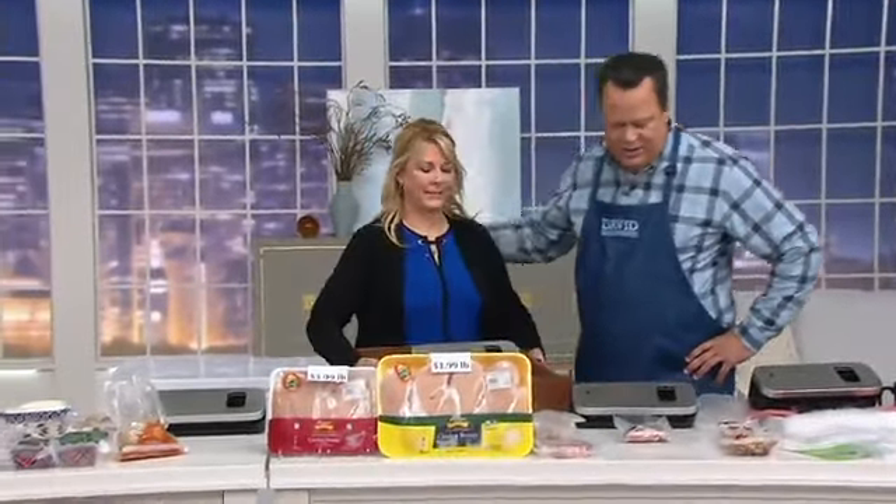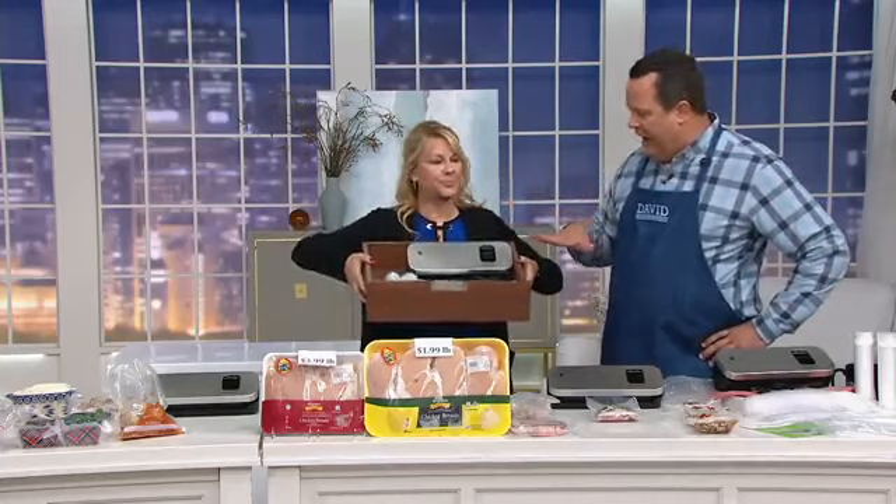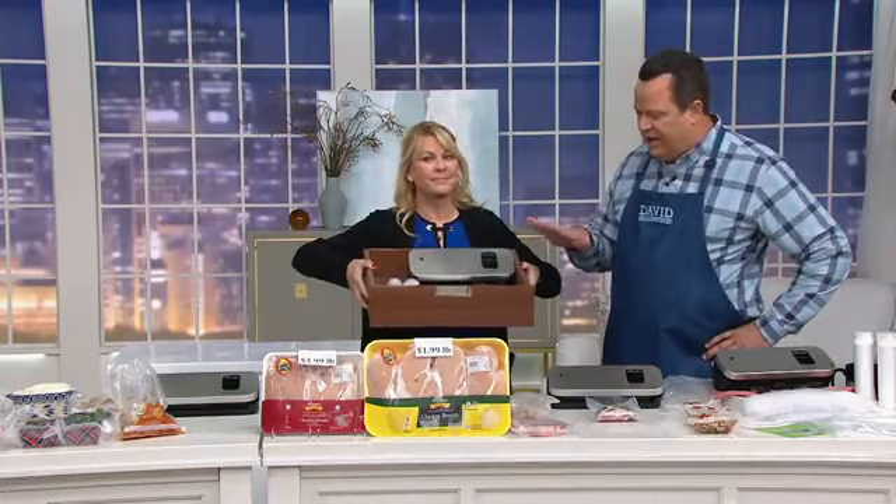Lisa Brady is here with the one that fits right in the drawer. This is simple — fits in the drawer and out of the way, but when you're ready for it, it does the job.